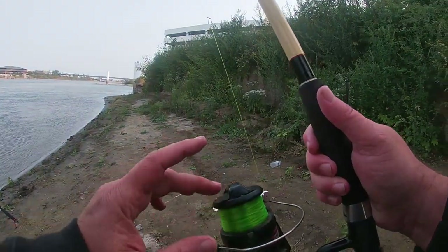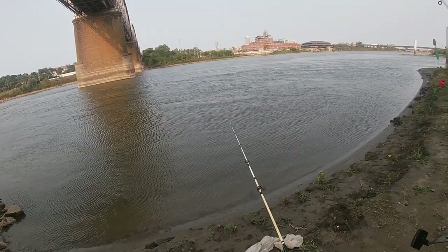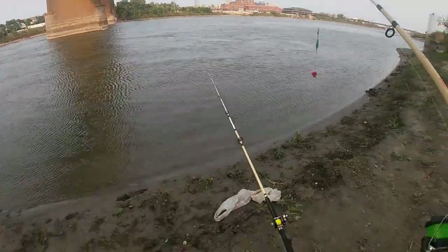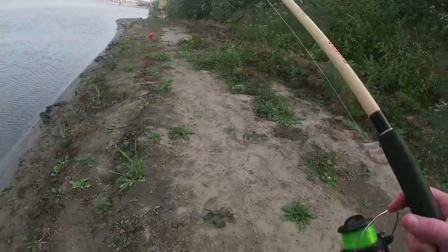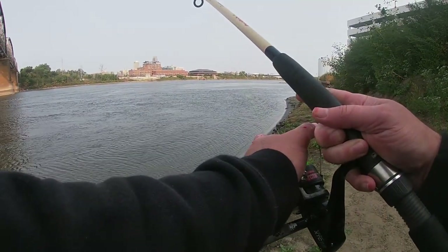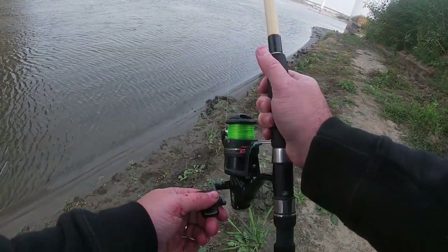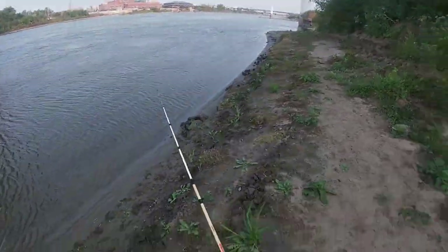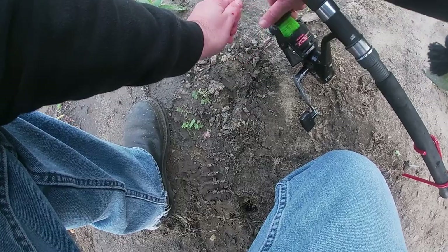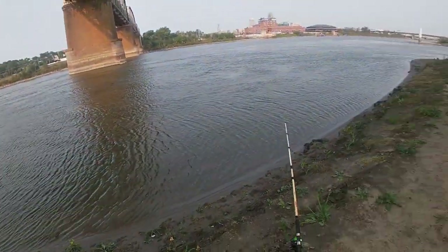Grandpa. Hopefully this isn't his last hurrah. All right, that one's set there. I don't like how that's sitting, but that's all right. I'll take this last guy down here and set him right there. I'm going to send him upriver a little bit. Well, Grandpa's in the water. Get him to do what he's supposed to do here. All right, well, we're fishing.